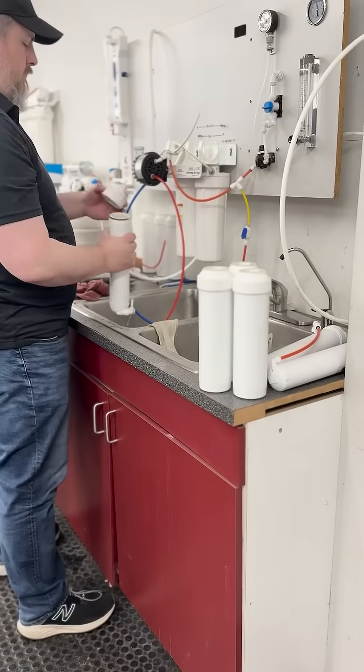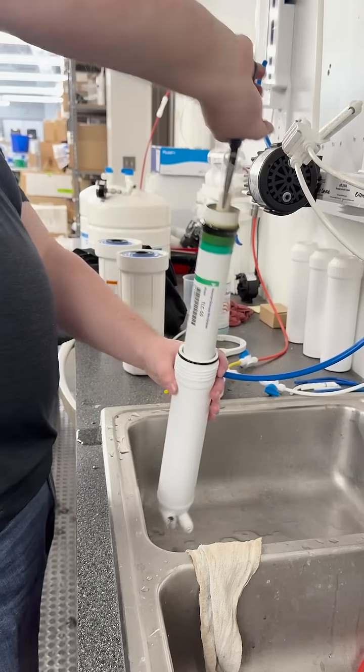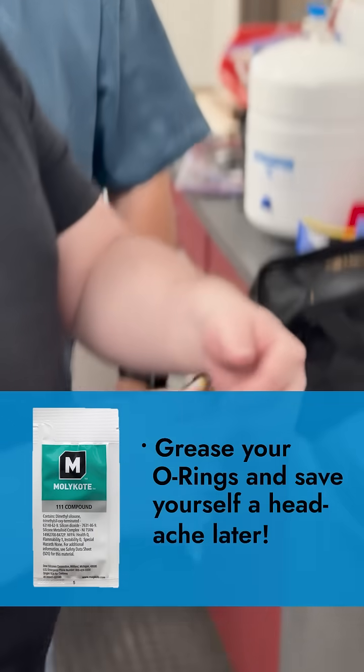We actually did find another leaky spot on the membrane housing. This membrane hasn't been replaced in a while, and the housing is all dirty. Time to do a little maintenance and optimize this RO system.